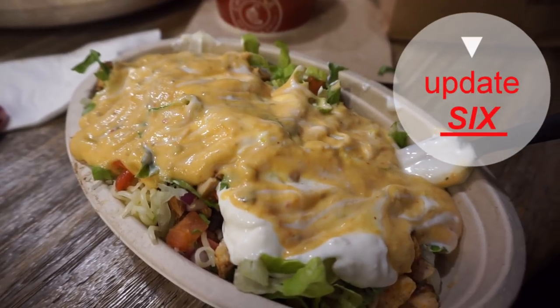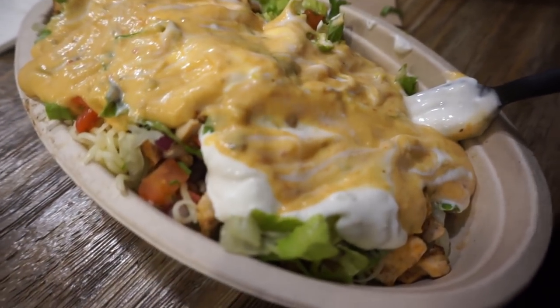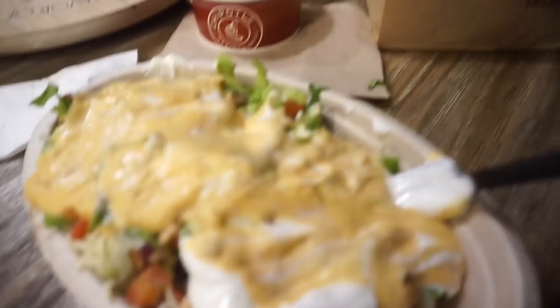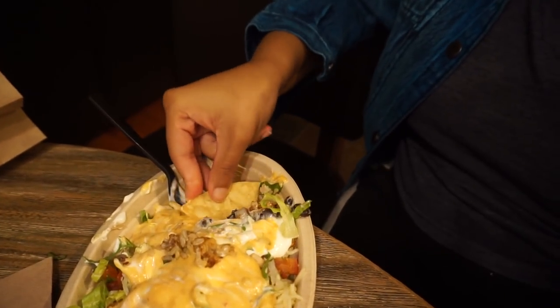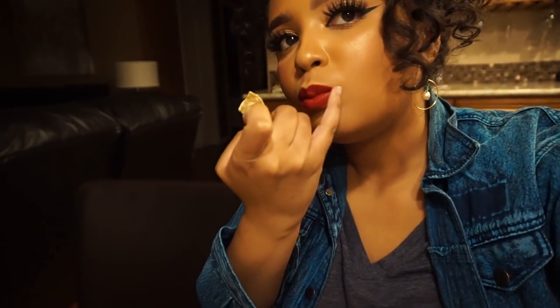Last meal of the day before I go ahead and review this lipstick — it's some Chipotle. I got a burrito bowl with queso, sour cream, chicken, rice, corn salsa, and chips. Do y'all make nachos out of your burrito bowls? Because I feel like that's the only right way to eat a Chipotle burrito bowl. Last vlog update — this color is still vibrant, still popping, still looks so good. I haven't even reapplied it. Wow, Rihanna, you did that, girl.